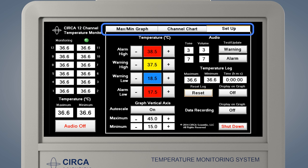The monitor has three different screens which may be navigated by touching the tabs at the top of the screen. It has two different screens to display the temperature monitoring data: the Max-Min Graph screen and the Channel Chart screen.